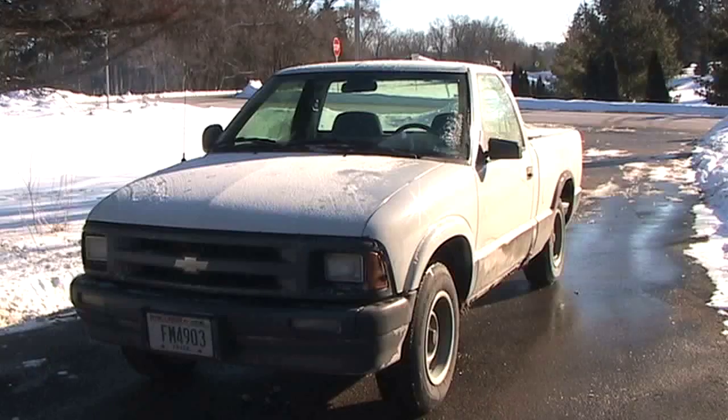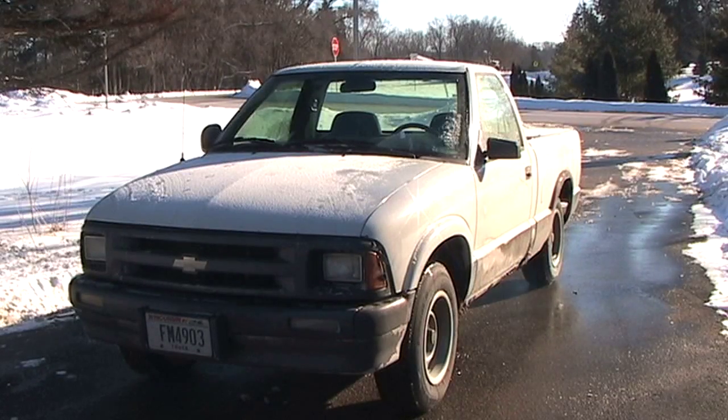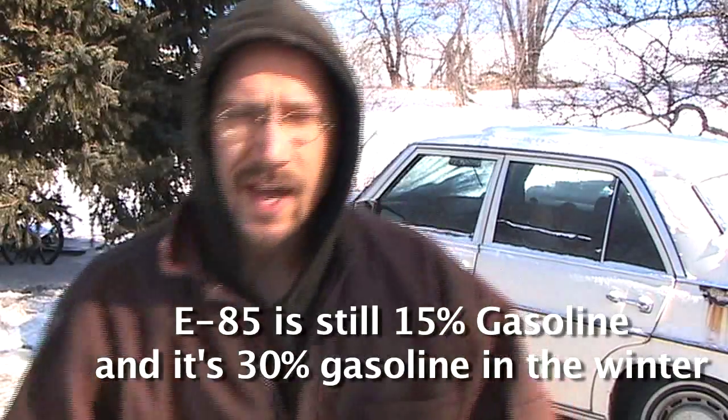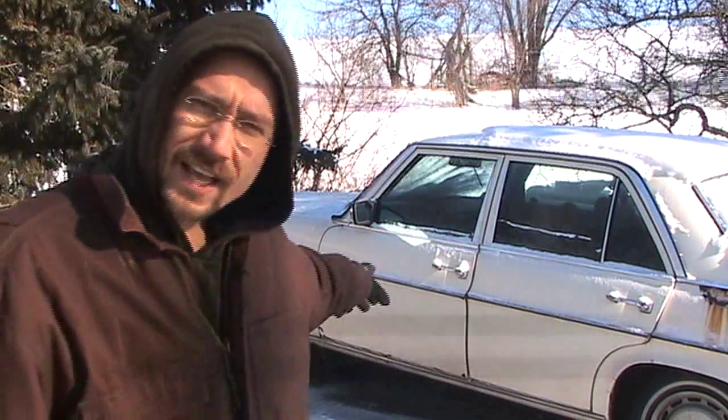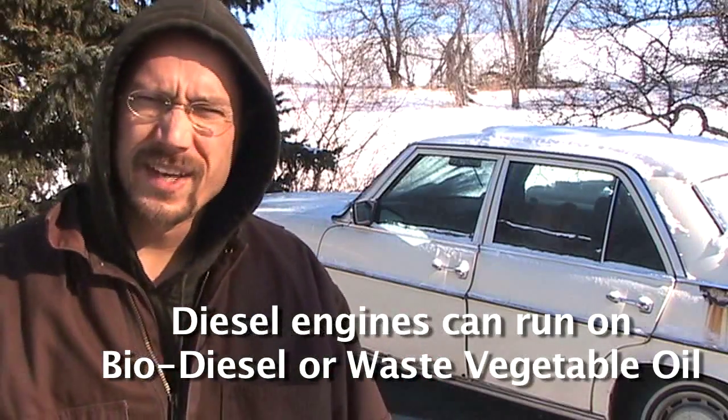I do already have a pickup truck, which I was getting 31 miles per gallon all summer. It's great except it runs on gasoline, and I'd really like for it to run on biofuels, which essentially means you need a diesel engine to do that. So behind me here is a 1976 diesel Mercedes Benz that I bought a couple of weeks ago. It's got a four-cylinder engine in it, and what I'm planning on doing is taking the engine out of this Mercedes and putting it into my pickup truck.